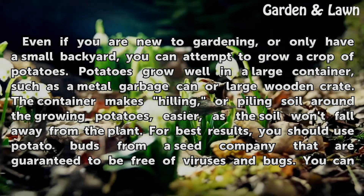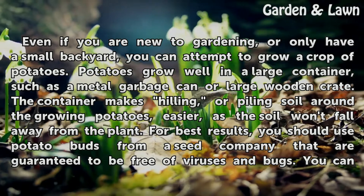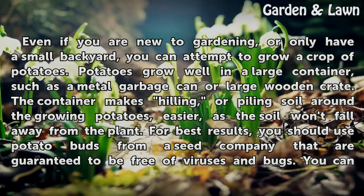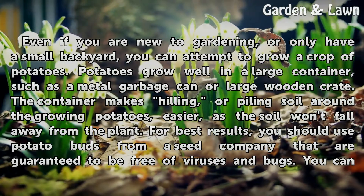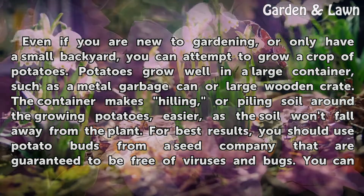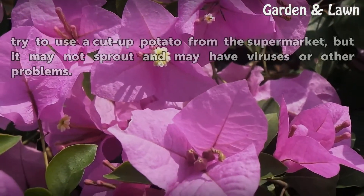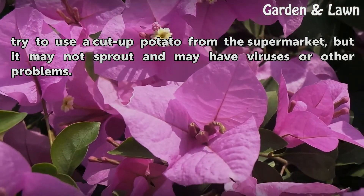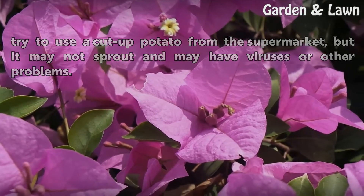Potatoes grow well in a large container, such as a metal garbage can or large wooden crate. The container makes hilling, or piling soil around the growing potatoes, easier, as the soil won't fall away from the plant. For best results, you should use potato buds from a seed company that are guaranteed to be free of viruses and bugs. You can try to use a cut-up potato from the supermarket, but it may not sprout and may have viruses or other problems.